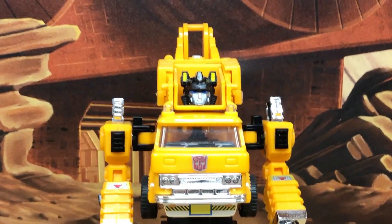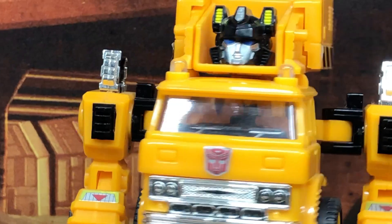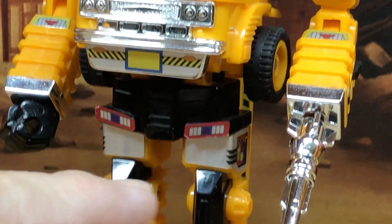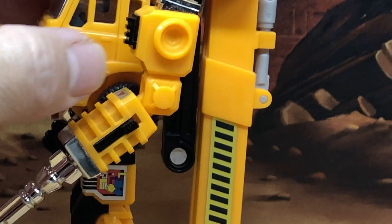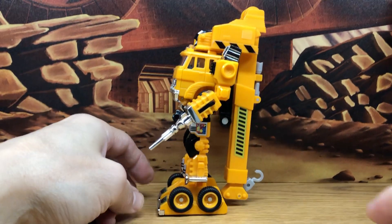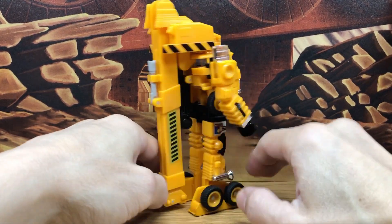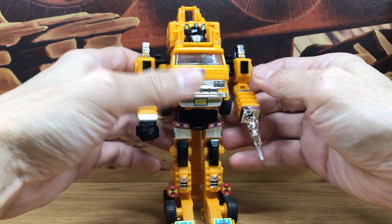Let's zoom in and get a better look at that head. Very typical of G1, you get all these chrome-plated metallic parts with all these sticker decals, which are really nice for that time, but today you don't really get these things. He has this long hook on his back, the other side and the front, so it's a nice figure.